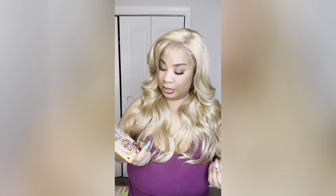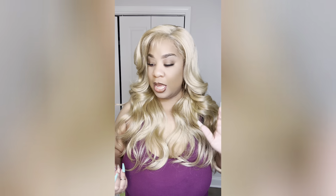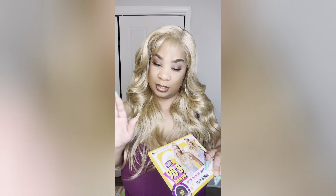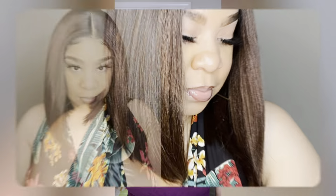As for the cons, I really don't have any. Of course it's going to shed — it's blonde and synthetic — but this unit looks exactly like the stock model picture. Once you take it out of the packaging you're going to get this exact unit. If you enjoy content like this, don't forget to comment, like, and subscribe — I'll see you in another video.